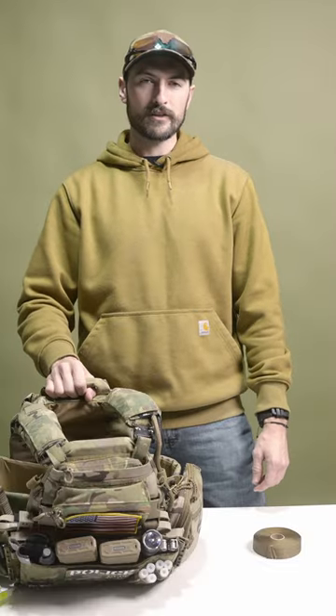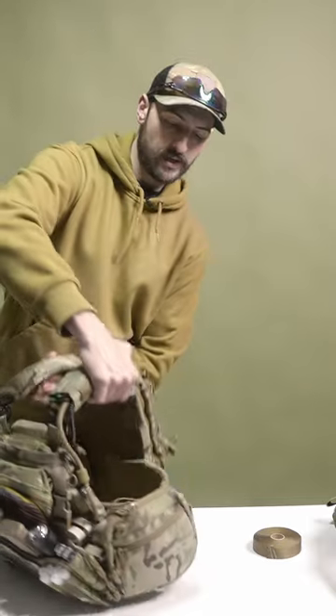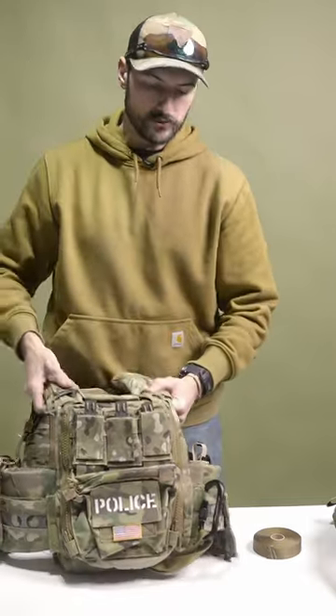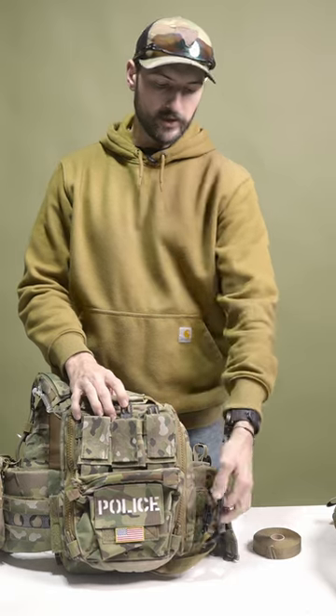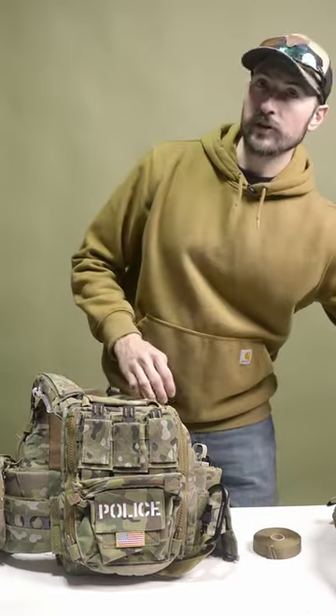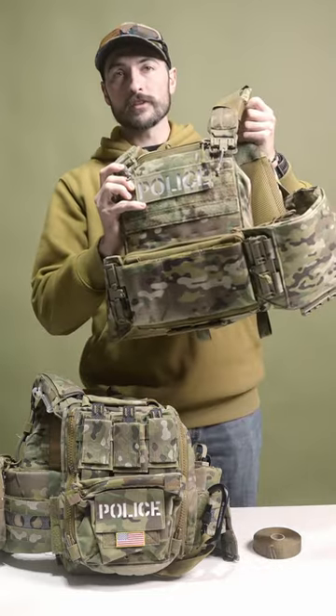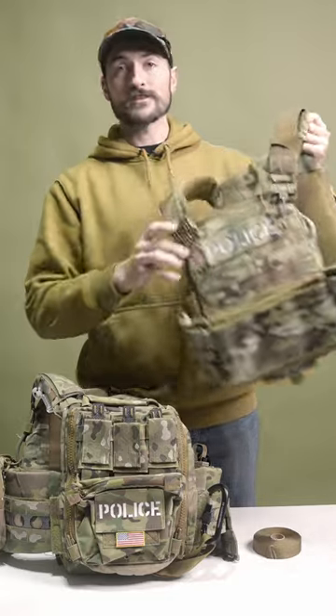Here's the down and dirty on how to install the Darcy drag strap. I already have this strap set up on my plate carrier back here, got the carabiner tucked away ready to go. But my buddy Matt, who just made it on SWAT — everybody comment congratulations Matt — his plate carrier that just got issued to him doesn't have it yet, so we're going to help him out.